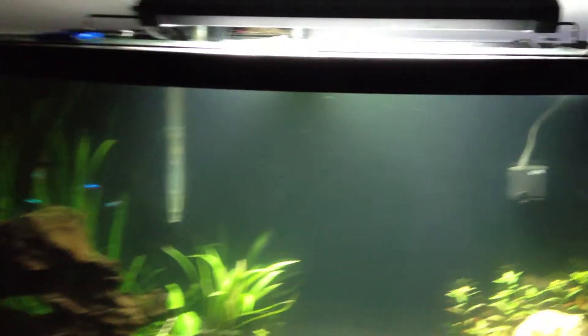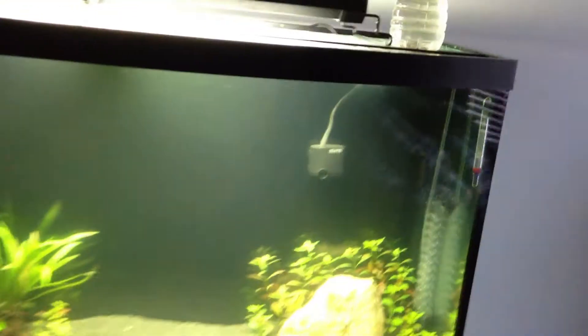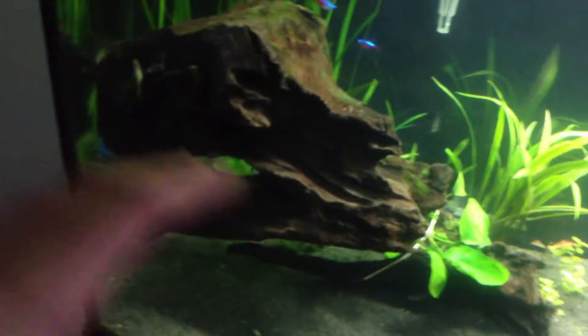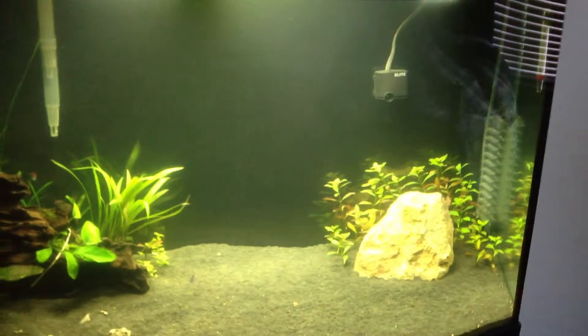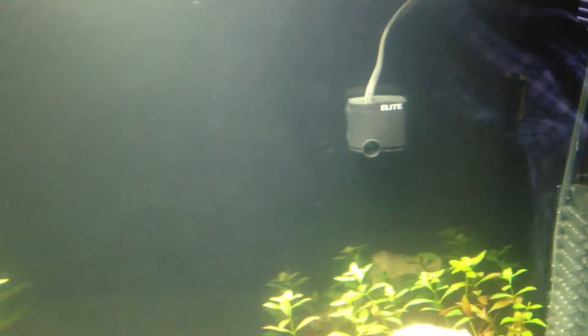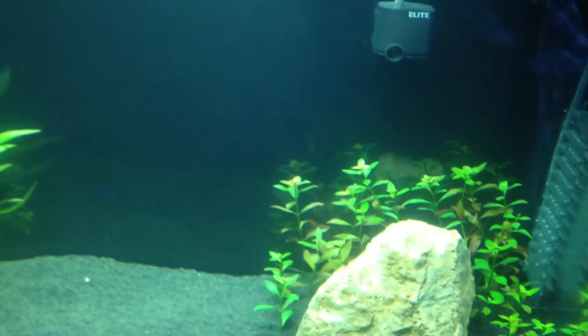Another thing that causes algae is when nutrients build up. So if you don't have any water flow in your tank, there's going to be a lot of nutrient buildup — a lot in some areas and none in others. That's another thing that causes a lot of algae. One way to help with this is just having a circulation pump. It doesn't have to be too big — you don't want it completely tipping over plants and knocking things over, or sucking things in. You just want enough so the plants sway back and forth.